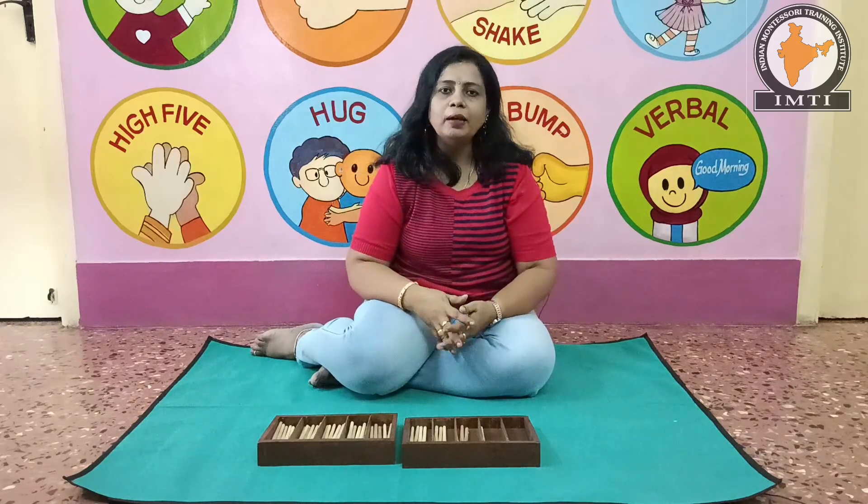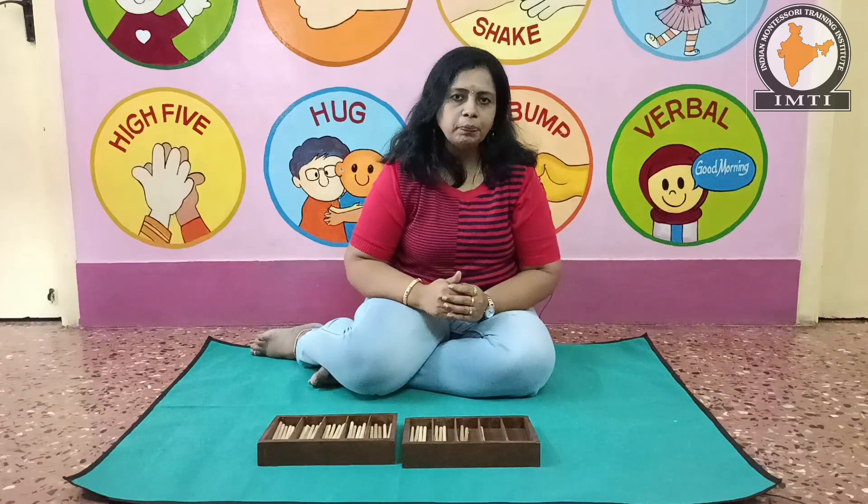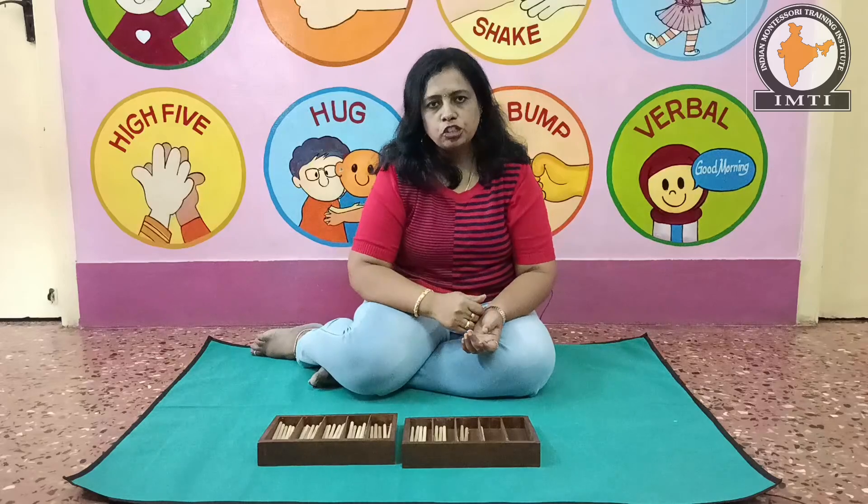Hi! Hello everyone! I am Rupa from Indian Montessori Training Eastern. In this video, I will show you the spindle boxes. Come on.